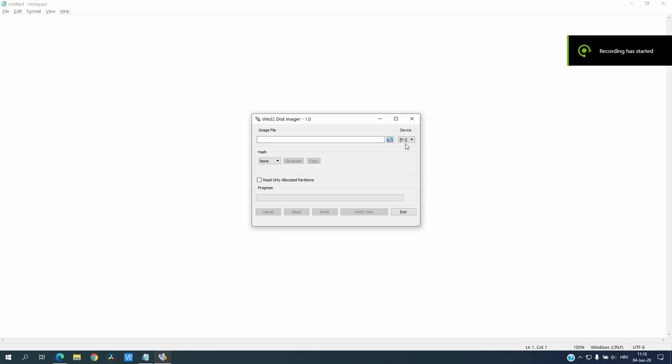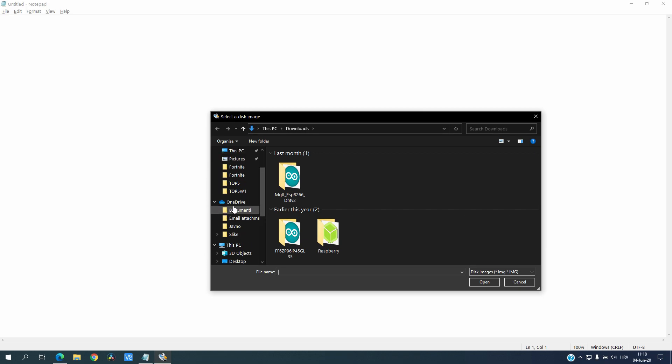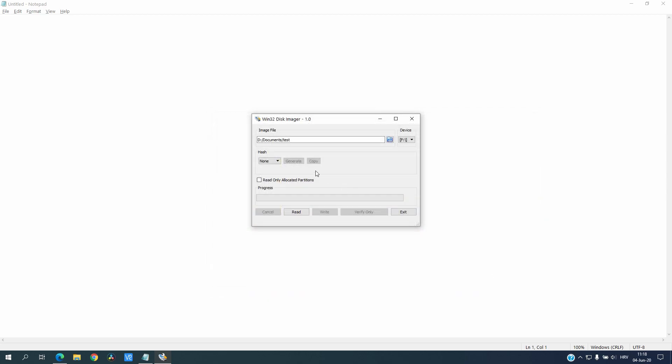So here, as you can see, we have device F, and this part is a little bit — I wouldn't say sketchy, but — let's put that into my Documents folder, name it 'test,' just click Open. It should say Save but click Open. Now you have the option to Read — click it, and now we wait till the cloning is finished.